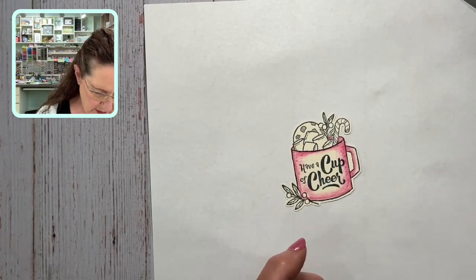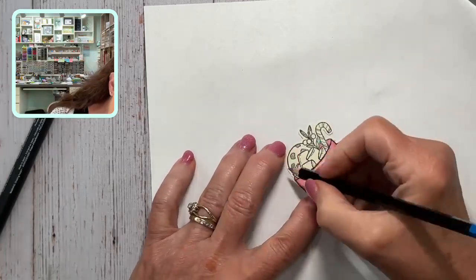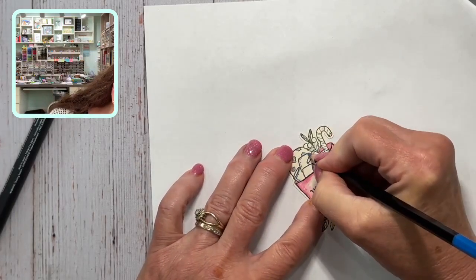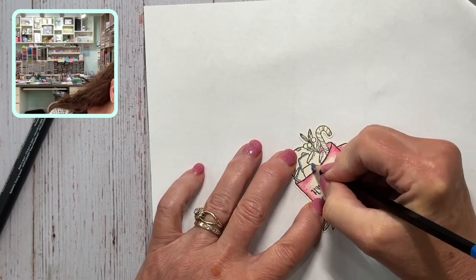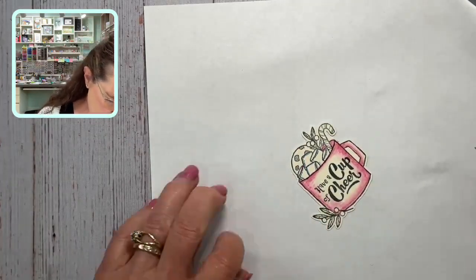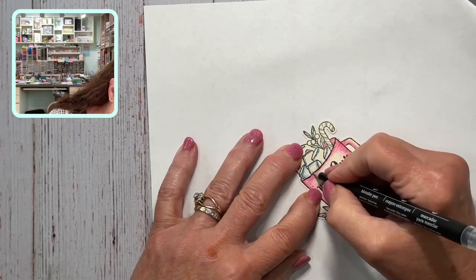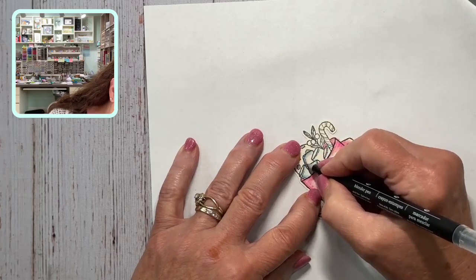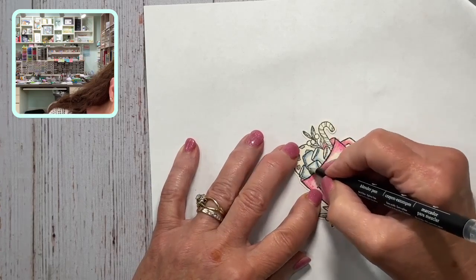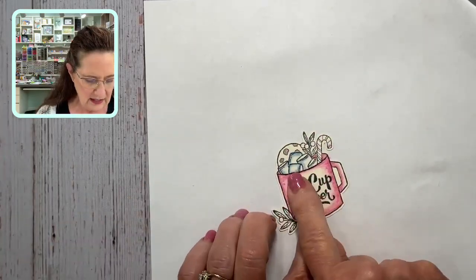Always wipe your pen off on scrap paper until it runs clear. Now for the marshmallows — yes, marshmallows are white, I get that — but when you add a little bit of blue, whether it's Pool Party or in this case Balmy Blue, it gives you the illusion of a whiter white. Like if you use this on ice cubes, it's not really showing blue marshmallows, it's just adding some color. See how it softens it up?